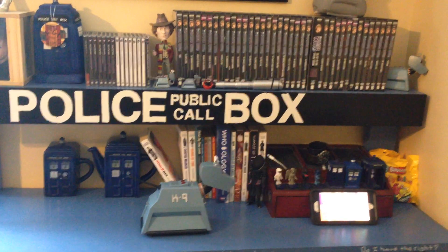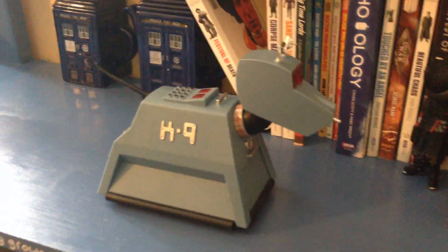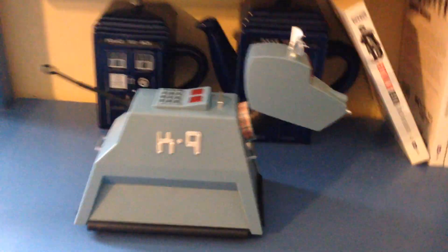Hey everybody, my name's Ben and today I'm going to do a demonstration of the Smartphone Controlled K9. Here he is, and for scale reference, we'll put him in front of the TARDIS teapot and TARDIS mug. It gives you some idea of how big he is.